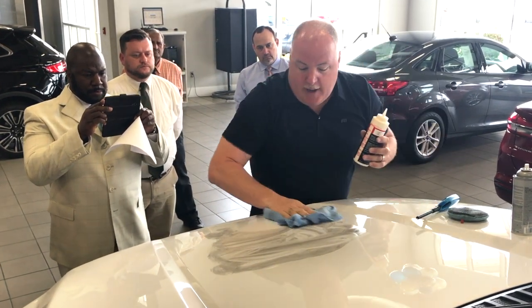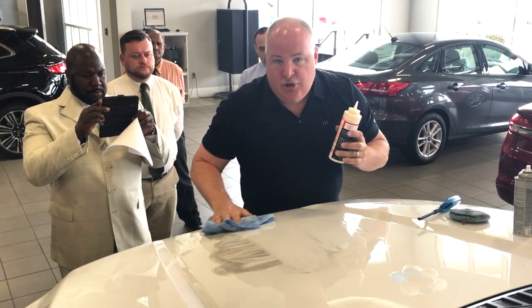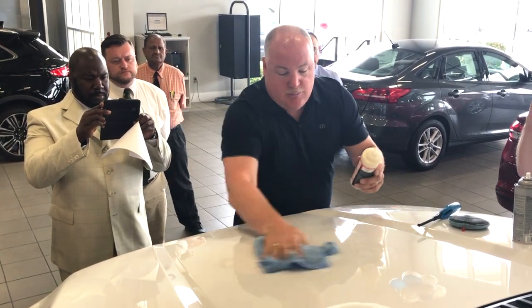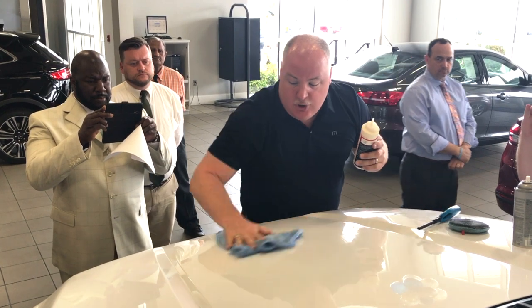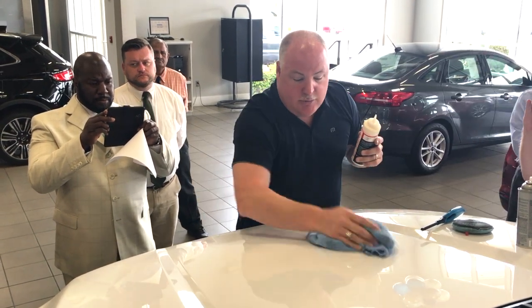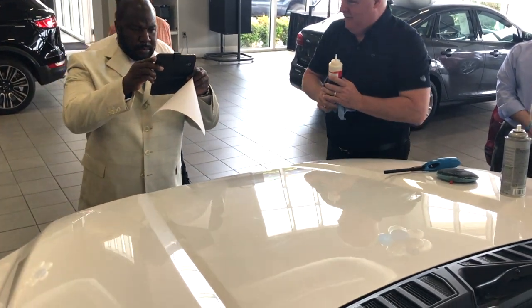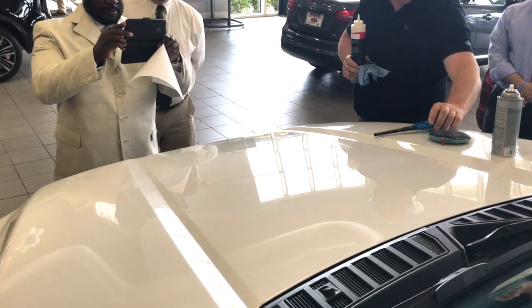So with this product applied, it is a one-time application that never needs to be reapplied. It also guarantees the customer's car is going to look showroom new. Otherwise, under the terms of the warranty, we will make it so. What do y'all think? Beautiful. Pretty neat, right?